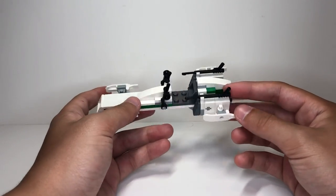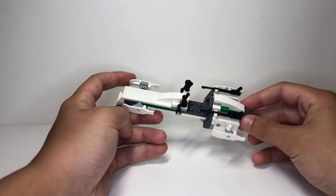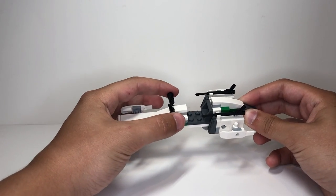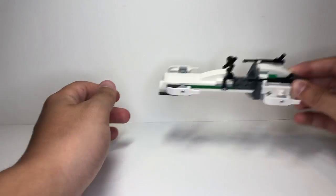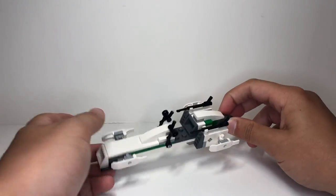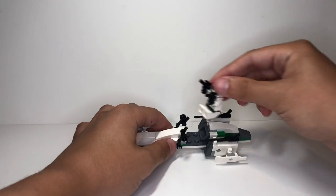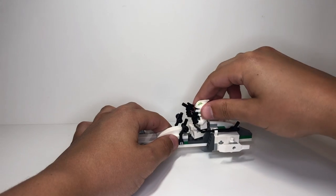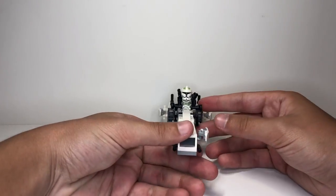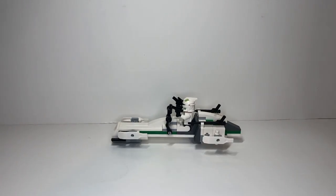In addition, you have these nice little harpoon gun details to add detail to the speeder. This thing doesn't really have any play features other than you can move these handles so your character can kind of pull them full throttle and pull back, and you can swoosh it around like a speeder would. You do have room to put in a clone trooper — I'll show you guys how it looks. You gotta move the handles a little bit, but he fits perfectly in there and looks great. It's just a very simple build, nothing much to it.